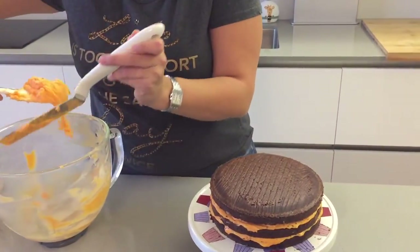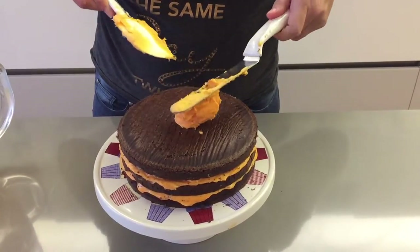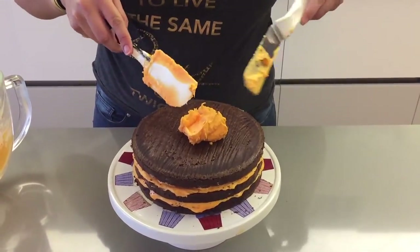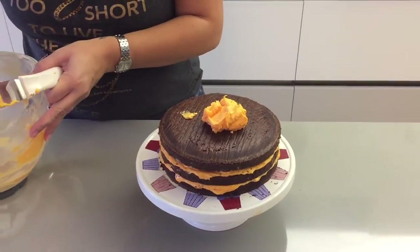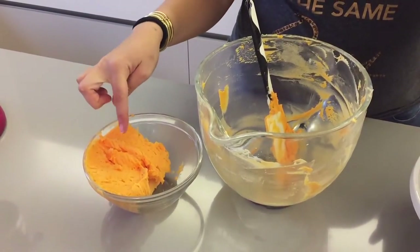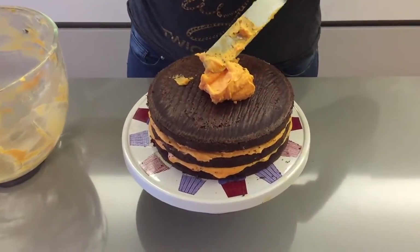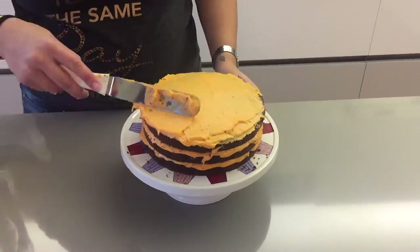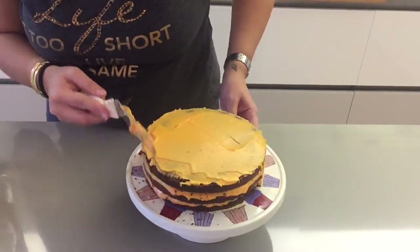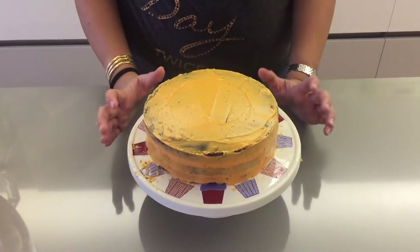Now that we have filled our in-between layers, we're going to use the icing to cover the cake with a little crumb coat. We're going to take the icing, put it on top, and cover the top and the sides with a thin layer. I split my icing at the beginning so I wouldn't get any crumbs in the final layer I want to go on top. Place the cake in the fridge for at least 30 minutes so the cream cheese can firm up.